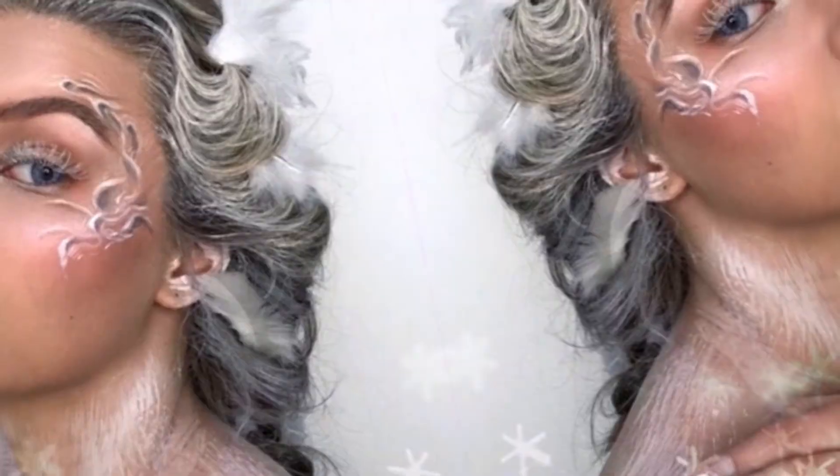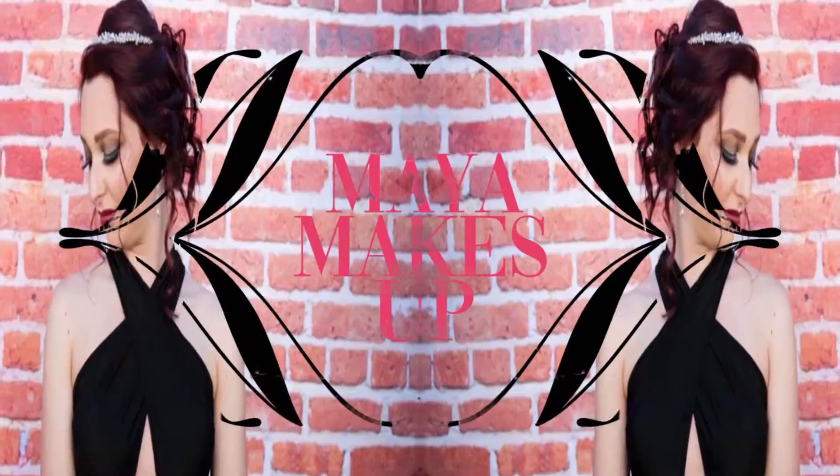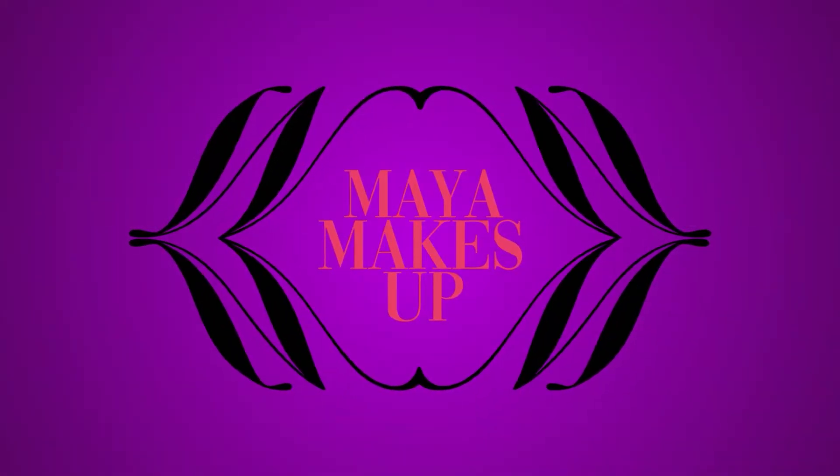Hi everyone, my name is Maya and this is my makeup, beauty and lifestyle channel. Hi everyone, welcome back to my channel. I hope everyone is good.